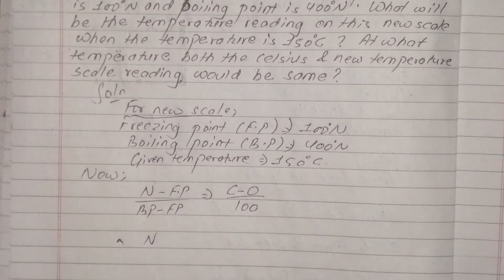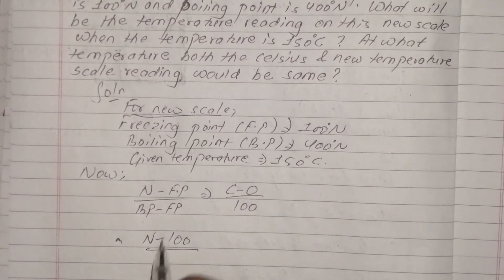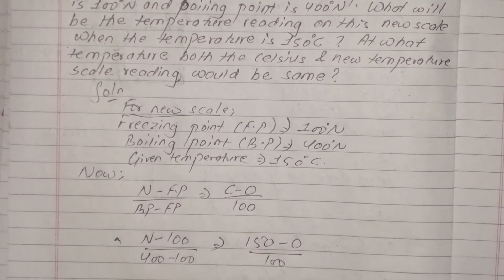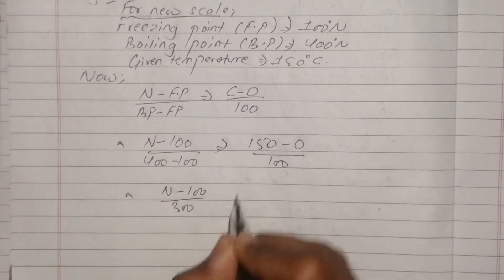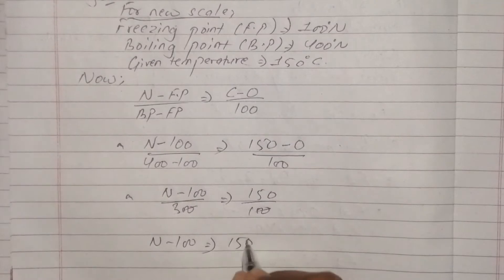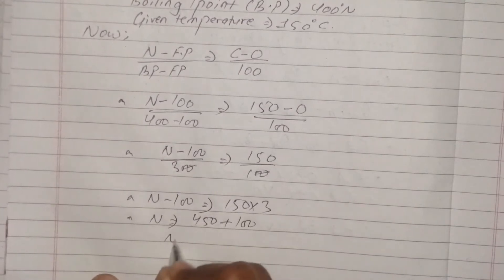Substituting the values: N minus 0 upon 400 minus 0, which is equal to 150 minus 0 upon 100. Simplifying, N over 400 equals 150 by 100, so N is equal to 150 into 3, which gives us 550.